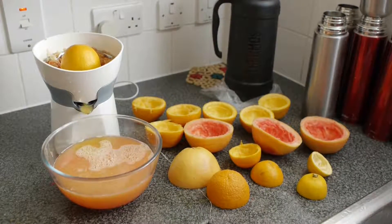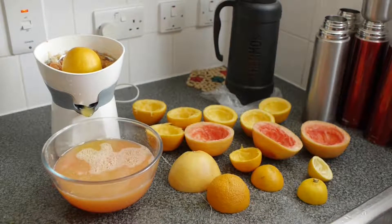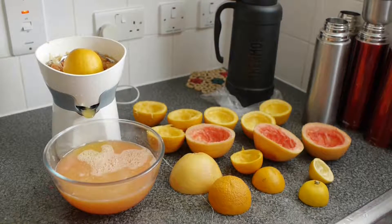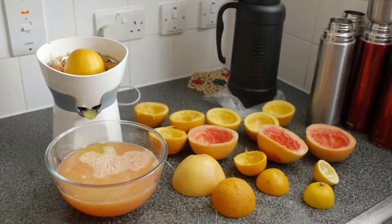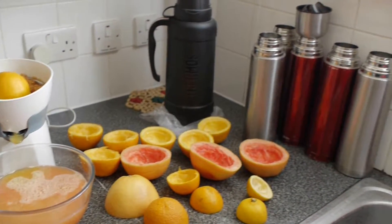Hello everyone. The healthiest way to consume fruit juices is to juice your fruits naturally. As you can see here, I have a fruit juice recipe all ready for my steam and sauna room session.